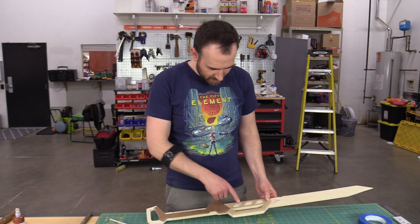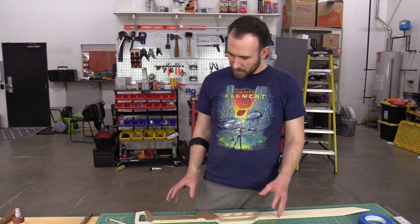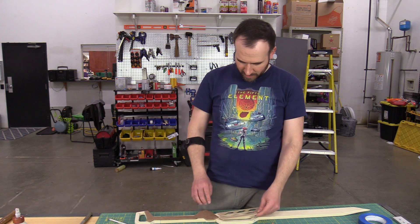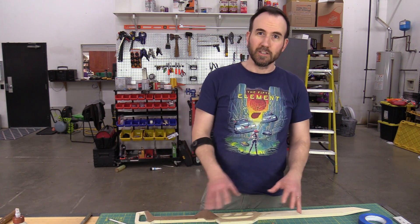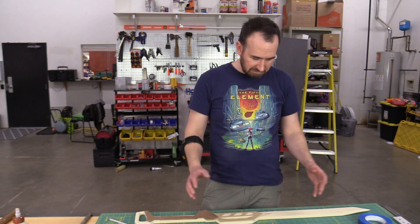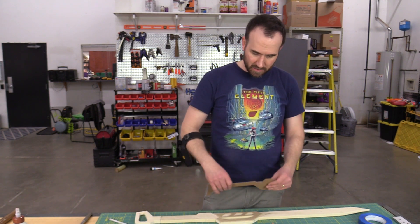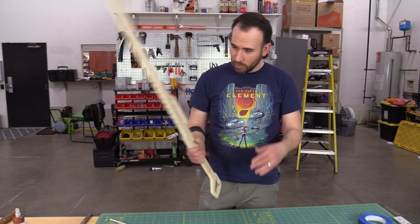I've got my raised elements cut out and I started sanding and beveling the edges a little bit just to round them out and make them look more finished. That's basically what it'll look like — it's got those nice raised elements. I think I'm going to paint the whole thing black and add some elements of yellow, which will give it almost that hazard or caution kind of look — very industrial.